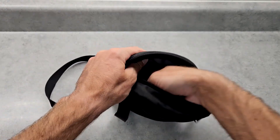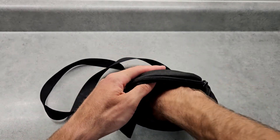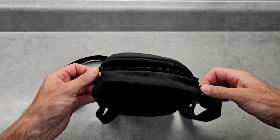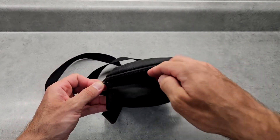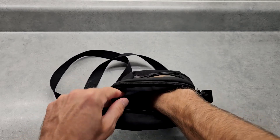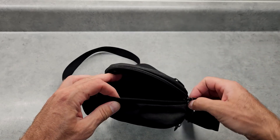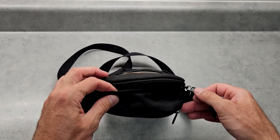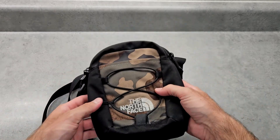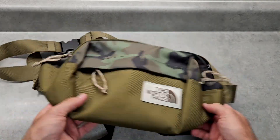That narrow opening is kind of good and kind of bad at the same time. If somebody wanted to try and rob you and stick their hand in there, there's not a lot of space — even when you have it opened all the way on both sides, there's only a couple inches of access. But the upside is that when I have everything in there, it's nice and snug so nothing moves around.